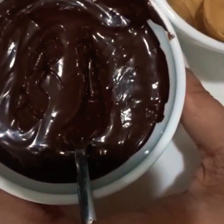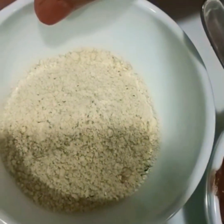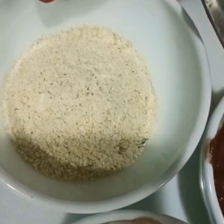This is our dark chocolate compound — we have melted it. This is our Nutella. And this is our crushed almond and hazelnut.